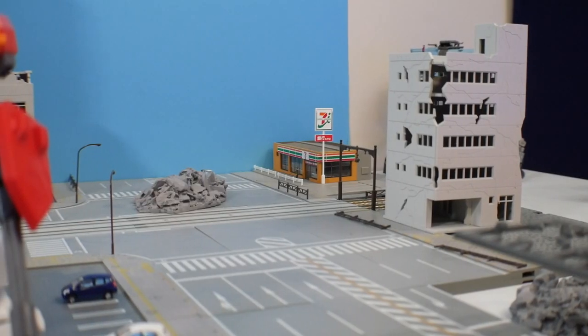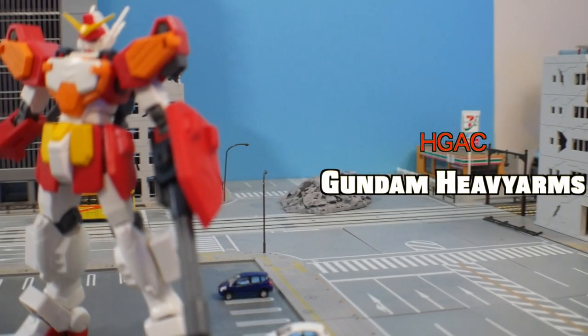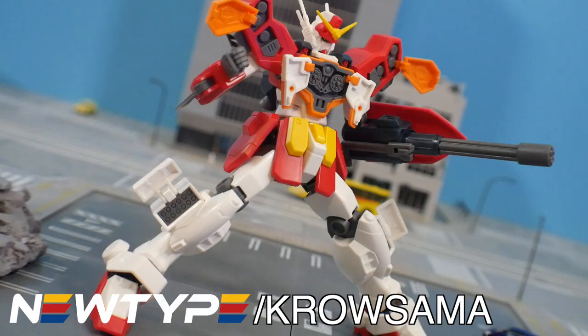Hey, what's going on guys, Krosama here. Today we're taking a look at what I consider the best of the original five boy band mobile suits — this is the High Grade After Colony Gundam Heavy Arms. This video is sponsored by newtypehq.com. If you want to pick up this kit or supplies and tools, put in slash Krosama to get 10% off your first purchase.